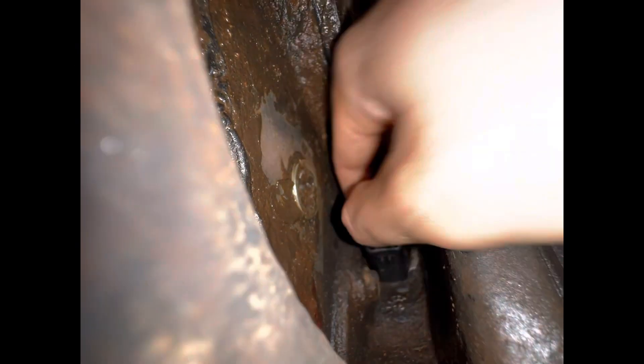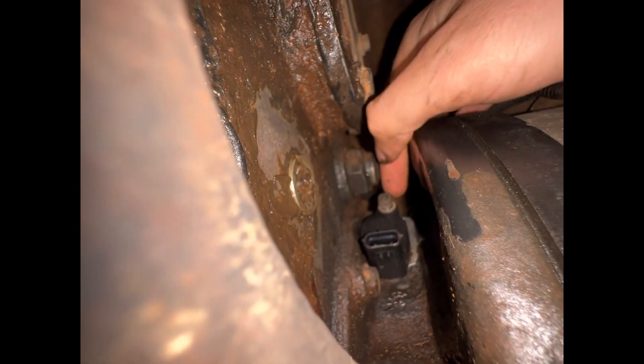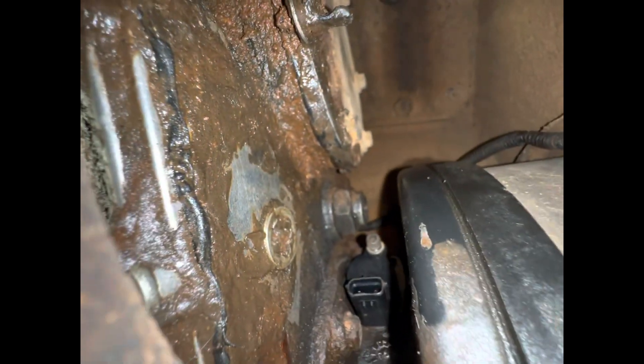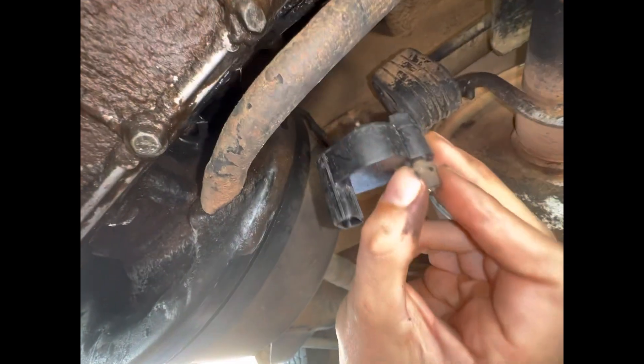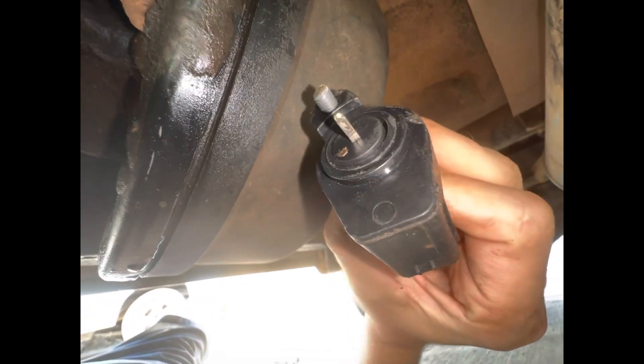It will get loose enough eventually. You can see there's decent play and you can just do it by hand. I'm gonna move the camera out of the way and do the rest by hand. Alright, just got it off — that's what we got.